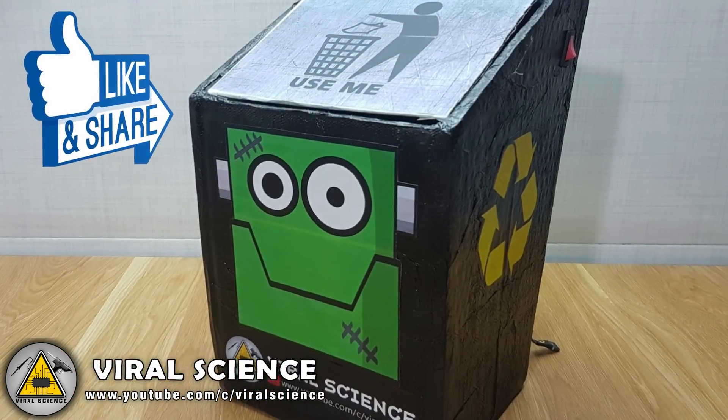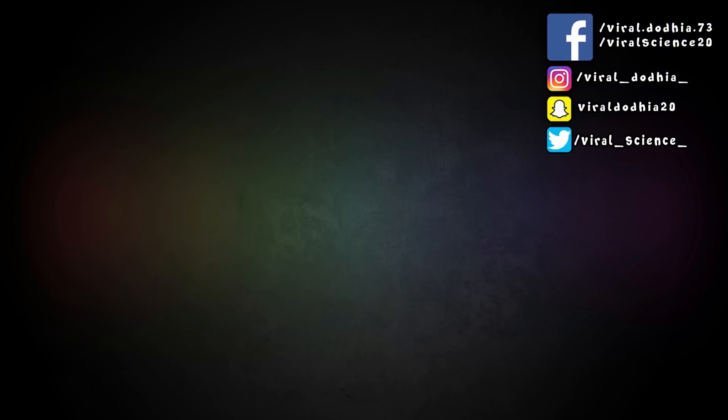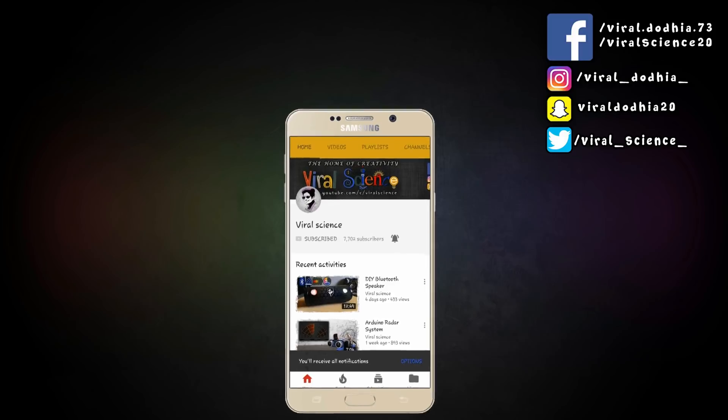If you liked this video, then hit the thumbs up button below and share this video with your friends. Also don't forget to follow me on other social media platforms. Do subscribe to my channel ViralScience and click the bell button so you don't miss any videos. I'll see you next time. Bye.